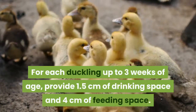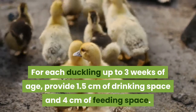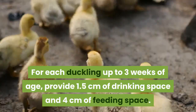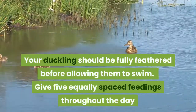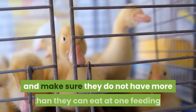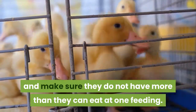Both feeders and drinkers must be easily accessible. For each duckling up to three weeks of age, provide 1.5 centimeters of drinking space and 4 centimeters of feeding space. Your ducklings should be fully feathered before allowing them to swim. Give five equally spaced feedings throughout the day and make sure they do not have more than they can eat at one feeding.